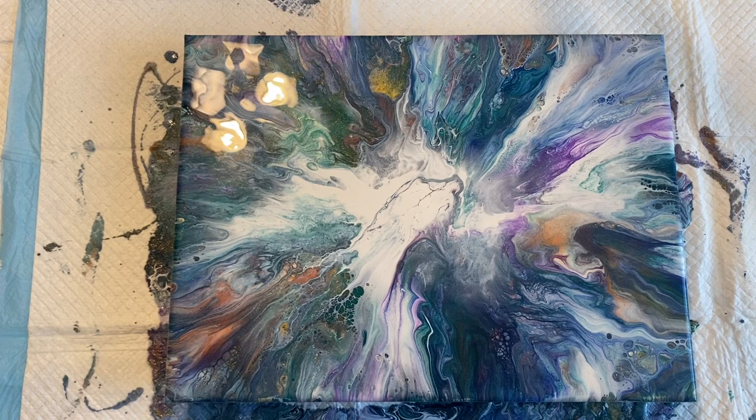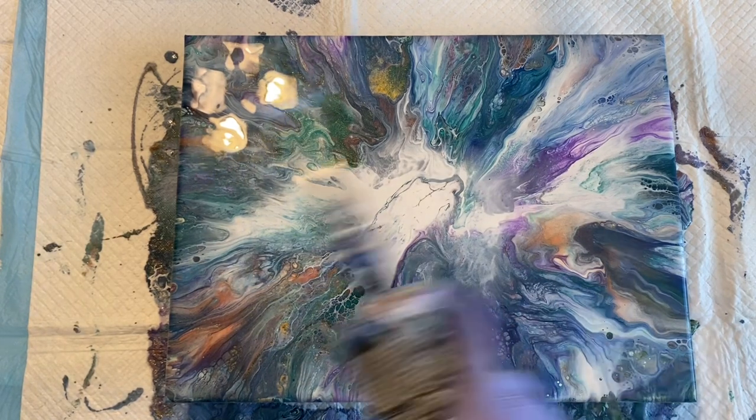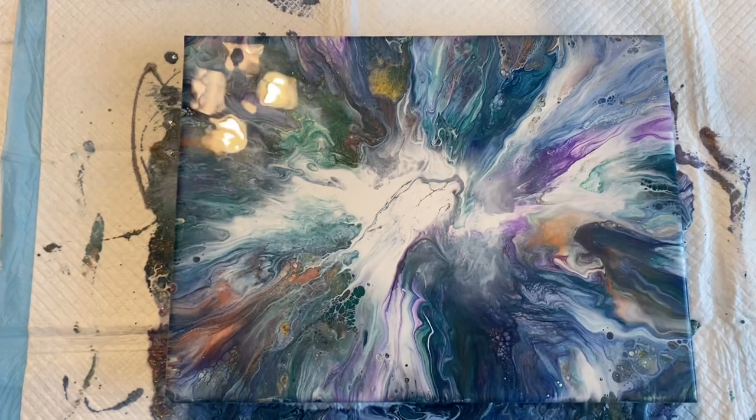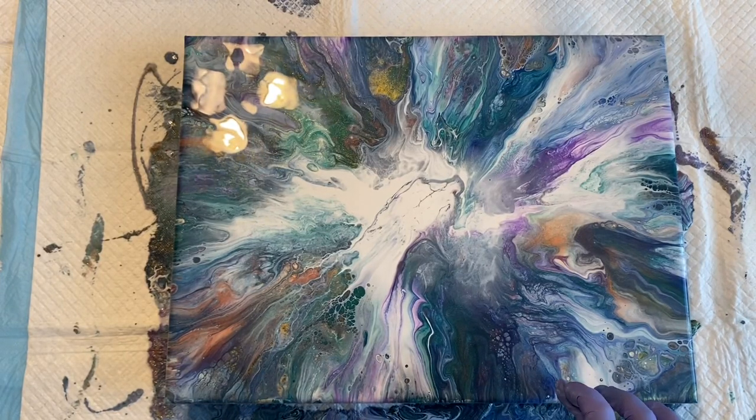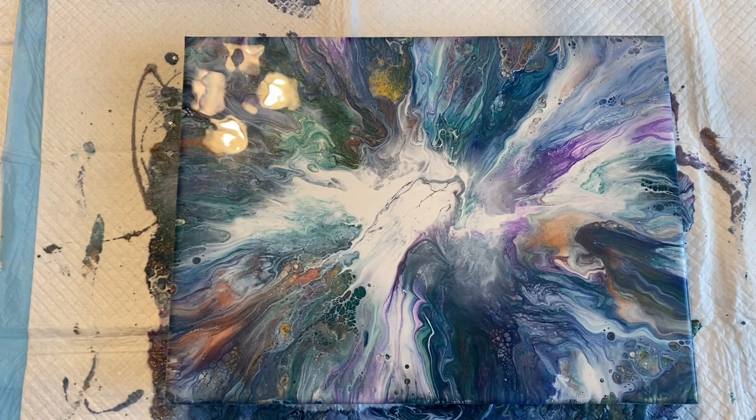The colors are still bright but not too bold and in your face. Got lacing right there, cells popping up. So let's torch this thing. Make sure there are no bubbles — I got little white spots right there, I'll just touch those. And that's it, we're really done.